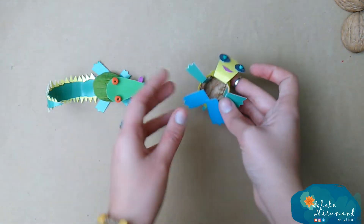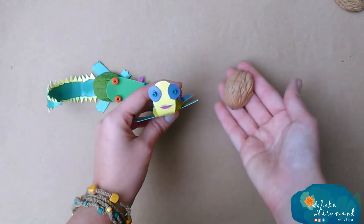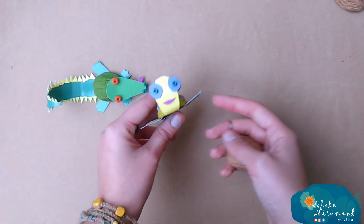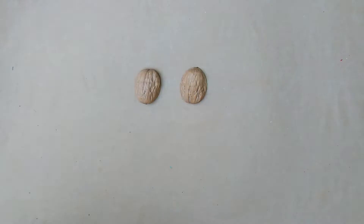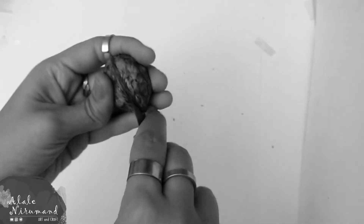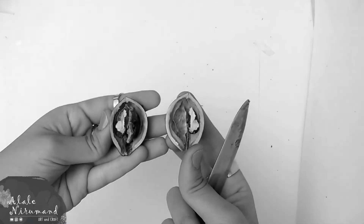Hi everybody, welcome to my channel and another new video about walnut crabs. It's summertime and in one month, yummy walnuts will come over to the market again. You probably know how you can cut a walnut shell in half, but if you don't know, just check out my walnut series — I explain it completely.